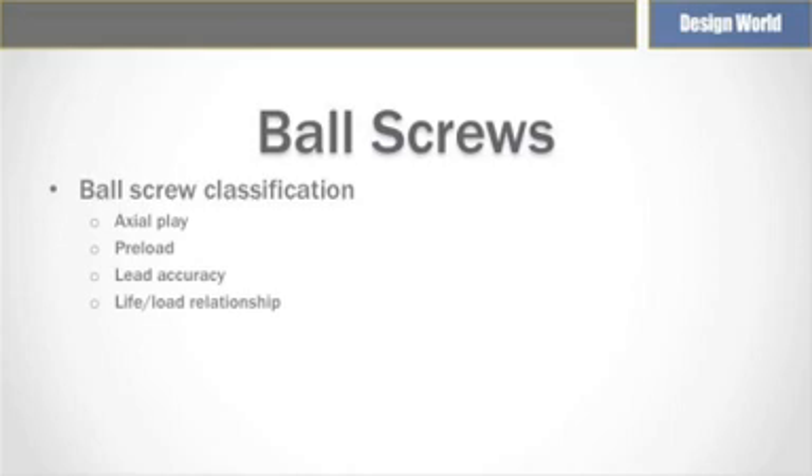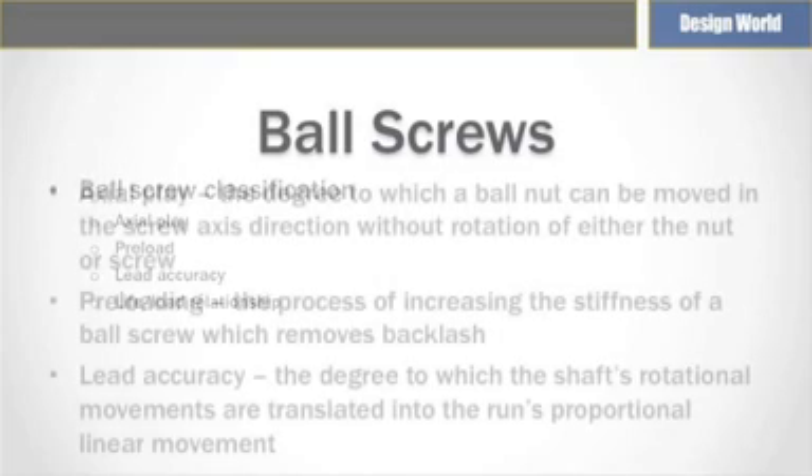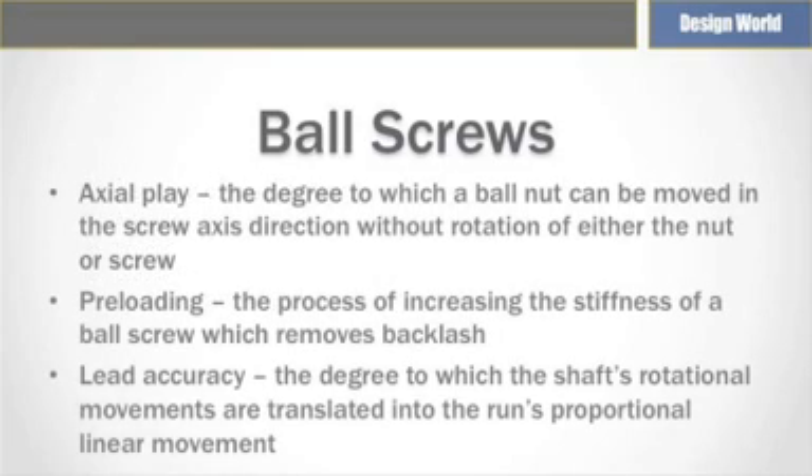The process of preloading removes backlash and increases stiffness. Lead accuracy refers to the degree to which the shaft's rotational movements are translated into the run's proportional linear movement. With lead accuracy and axial play primarily determined by the manufacturing method, high lead accuracy and zero or negative axial play is generally associated with relatively higher cost precision ground ball screws, while lower lead accuracy and positive axial play is associated with lower cost rolled ball screws.